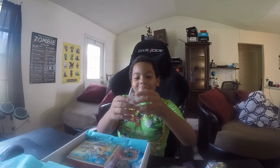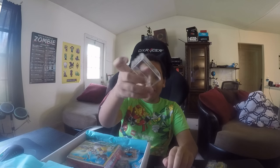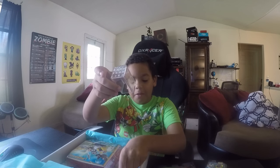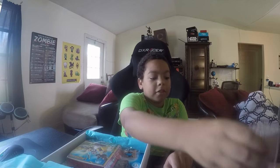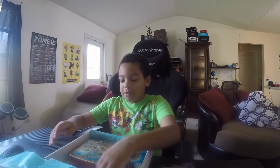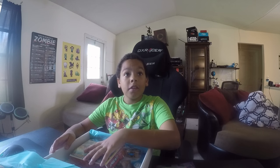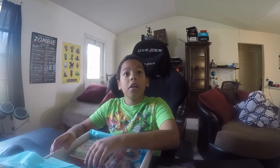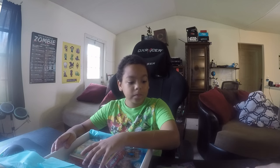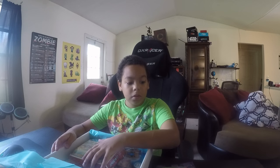Oh my gosh, this is cool. It's like a container thing, but I have no idea what you put in it. And then these are collector's boxes, and you stack them for your things. You would put it in there if you were to open this.